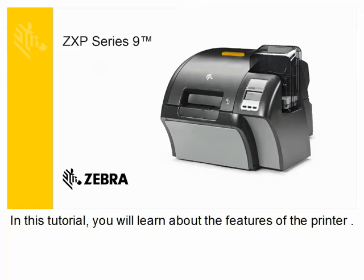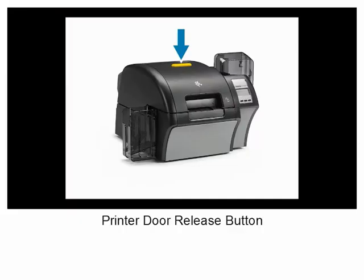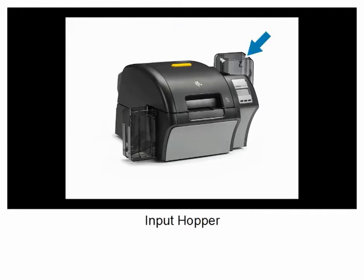In this tutorial you will learn about the features of the printer: printer door release button, input hopper, operator control panel, Zebra Print Touch feature, and manual card feed slot.